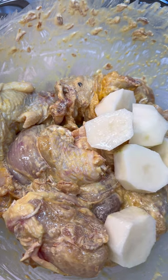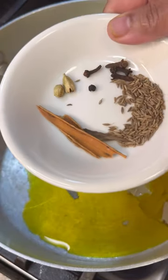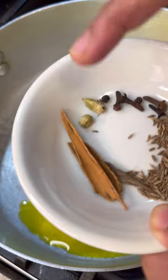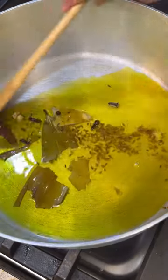I've noticed that they add aloo, so I'm going to put in two aloo. In here I have some cooking mustard oil, and in here I have my clove, cardamom, some cumin seed, and cinnamon.